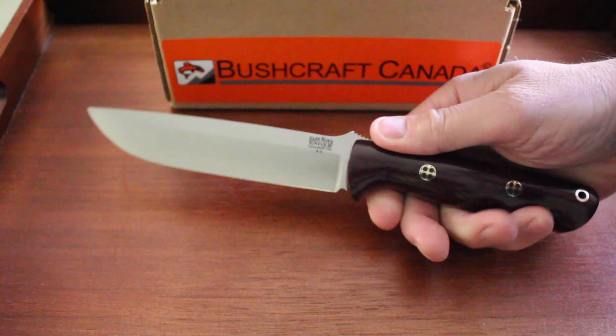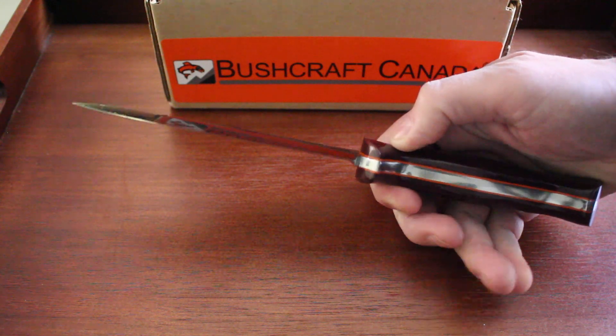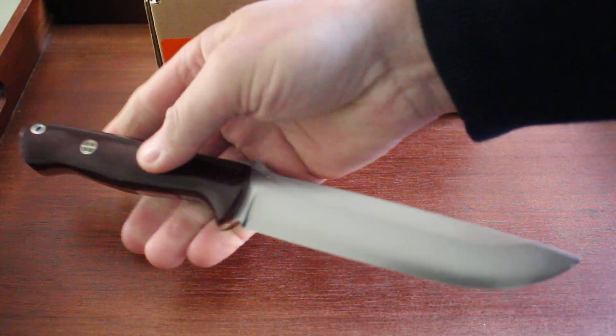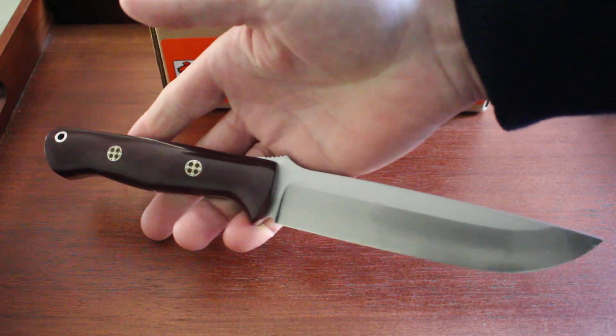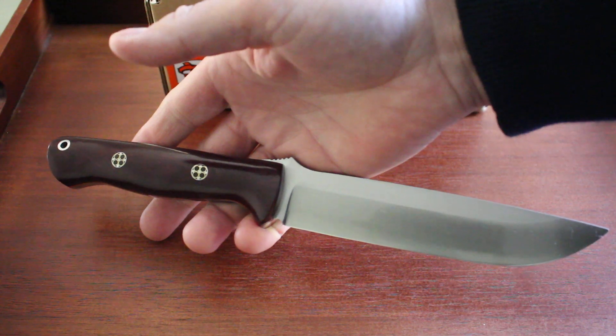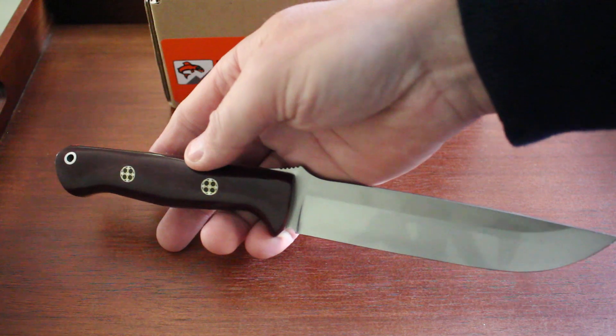Bark River is always worth a look for the Bravo. If you haven't got one, and if you do have one, it's sometimes worth looking at the different variations they have — but they're all very good. You can see them on our site, bushcraftcanada.com, under Bark River Bravo 1.5. As always, if you need more information, you can just send me an email at paul@bushcraftcanada.com.